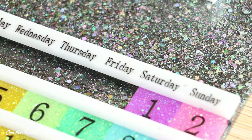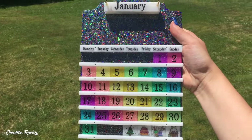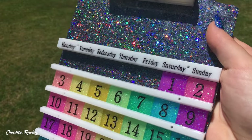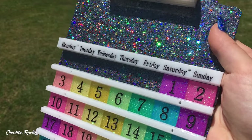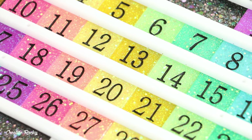You can also see here what it looks like out in the sun and how well the holographic glitters turned out. If you enjoyed this tutorial please give it a big thumbs up and subscribe to my channel for lots more crafty videos — I'll see you next time. Bye guys!